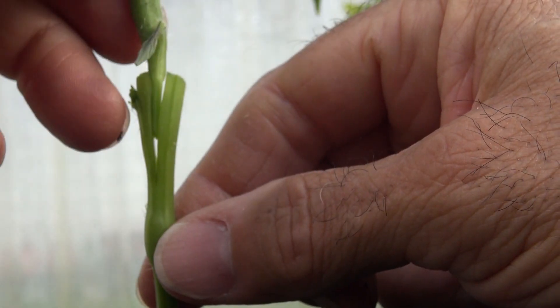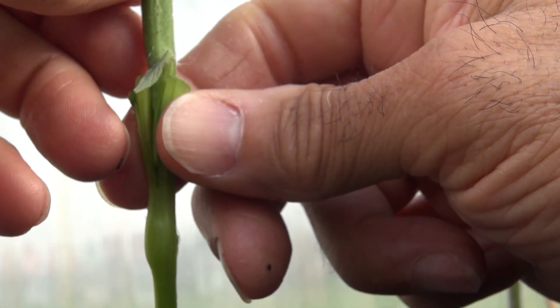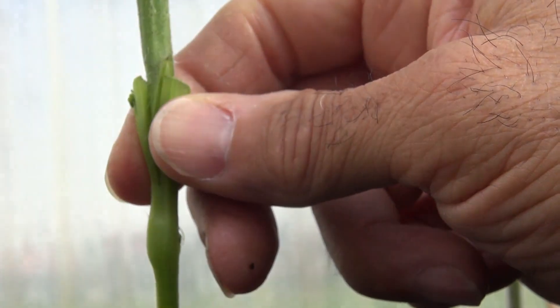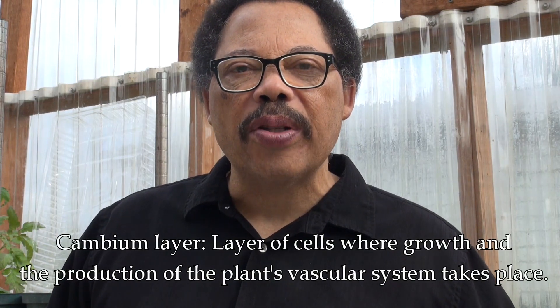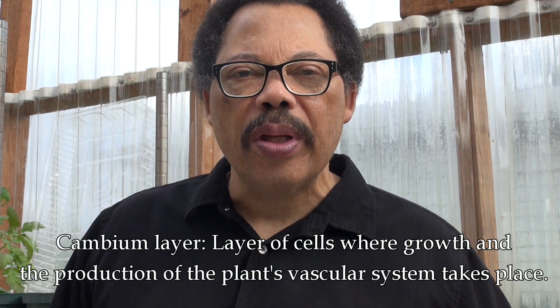Then carefully insert the tomato into the sliced area of the potato. This is where you have to match up what we call the cambium layers — this is the layer where cell division and growth takes place, just below the surface. If it were a tree it would be just below the bark, but you don't really have bark on a tomato, so just below there. Try to match them up as best you can.